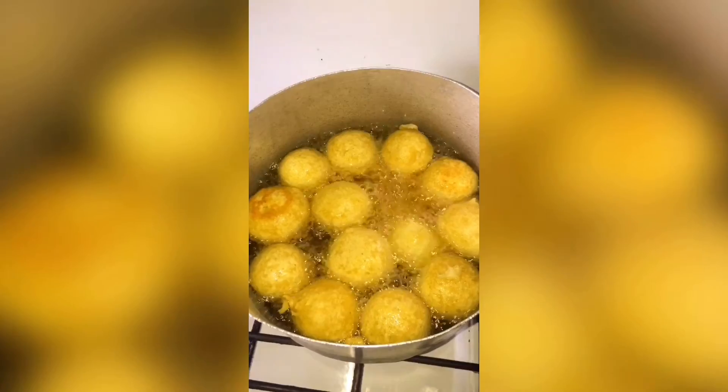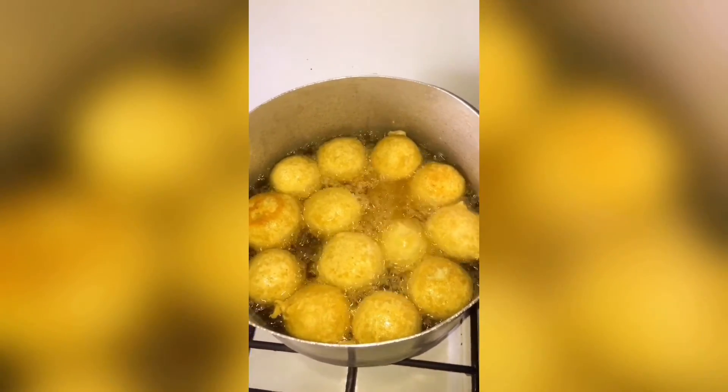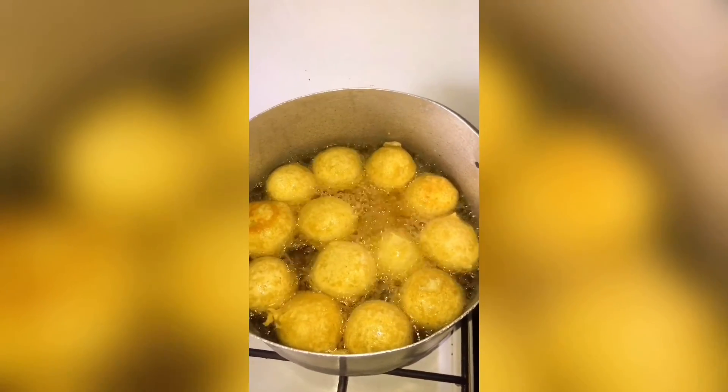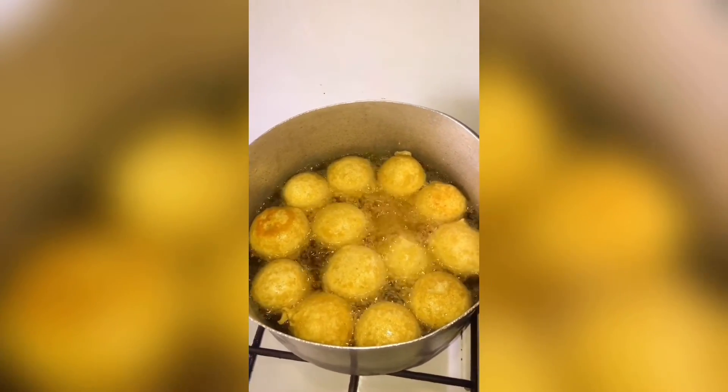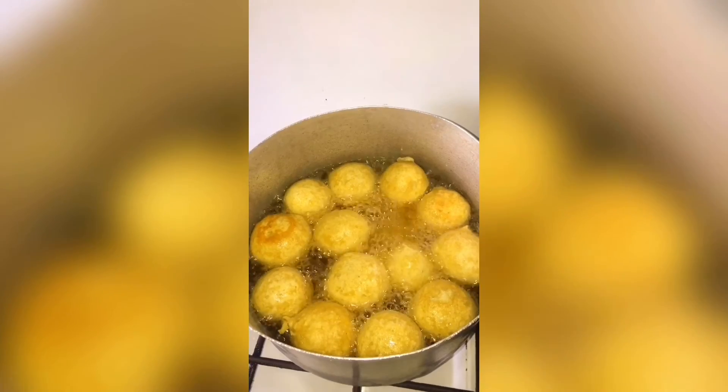Look at how round and beautiful our buns are frying right now. We are going to leave them until they're golden brown, and once they're golden brown they're ready to be devoured.